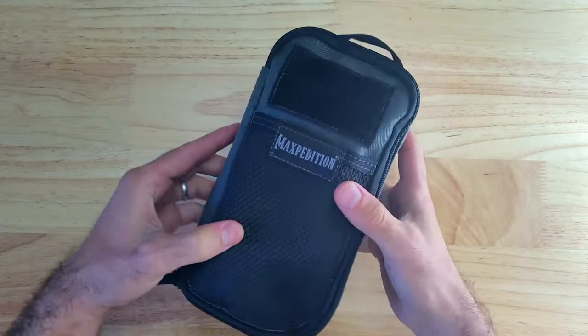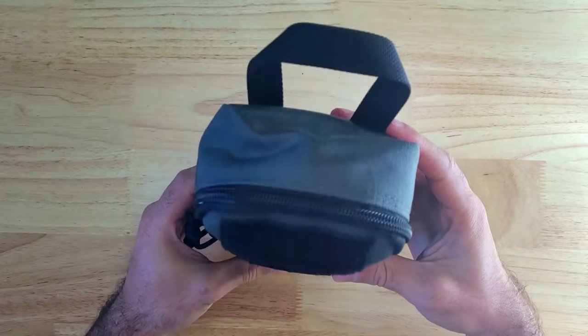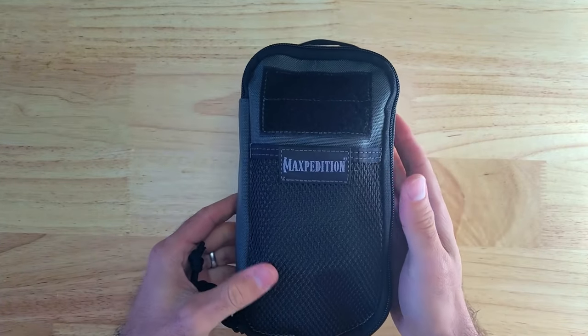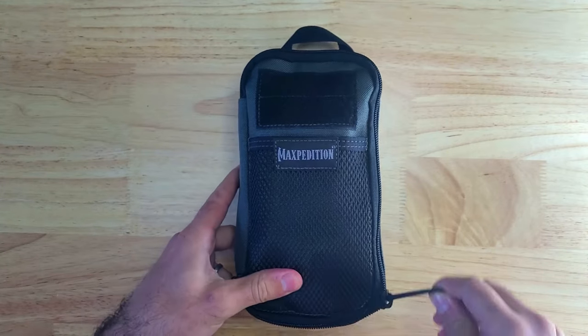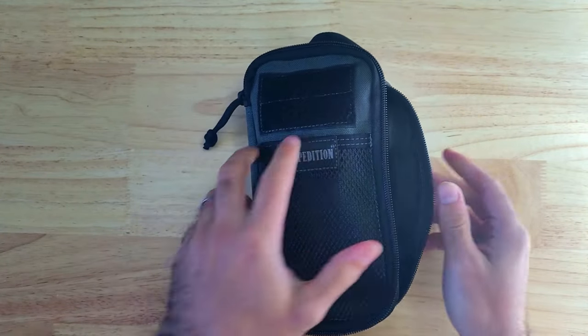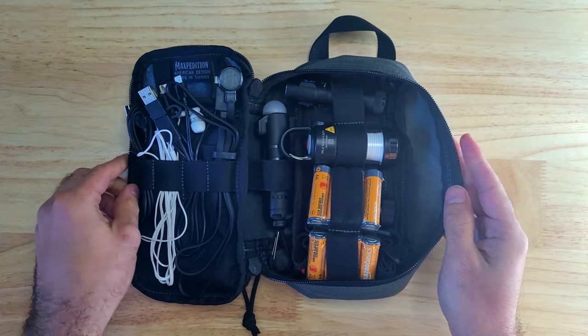When I was putting this kit together I needed to find an organizer with plenty of elastic webbing that was thick enough for a lot of items to comfortably nest inside, so I settled on the Maxpedition Skinny. The Skinny is deeper and longer than a lot of similar pocket organizers on the market, there's plenty of room for the items I included, and it has a clamshell style opening so it's easy to see and access everything stored inside.